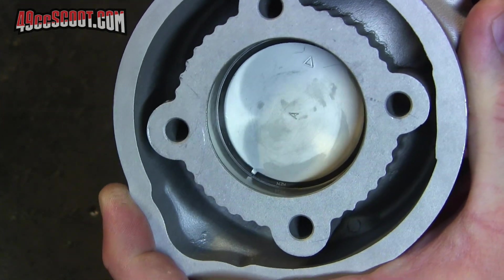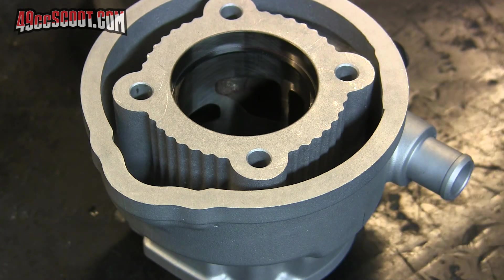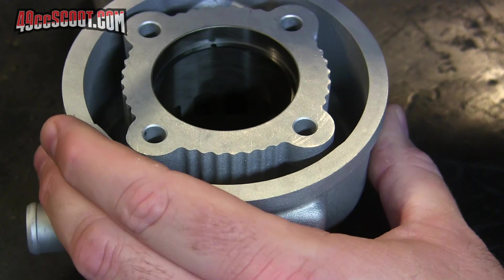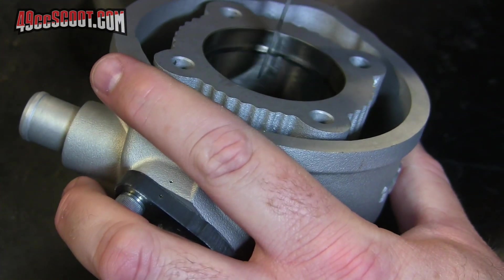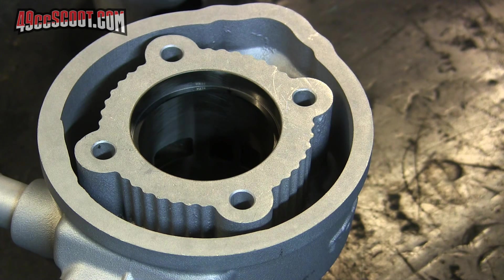It's supposed to be 0.15 minimum up to as high as 0.35 millimeters. So I've got a six thousandths of an inch, or 0.152 millimeter feeler gauge here, and I'm going to see if that fits. That seems to be a fairly snug fit, but it does pass through, so that should be all right.